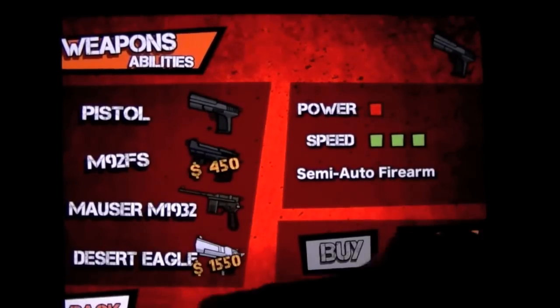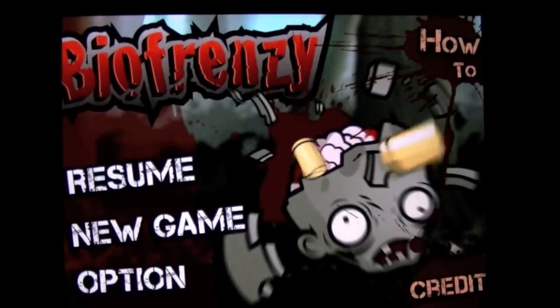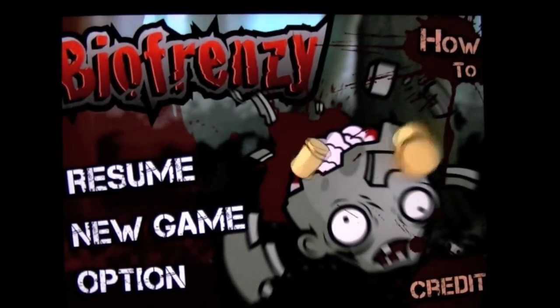That is it for BioFrenzy HD for iPad. It costs $2.99 — nice game, good pickup for the price. Until next time, this is Crazy Mike. See ya.